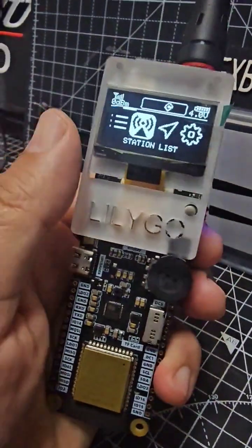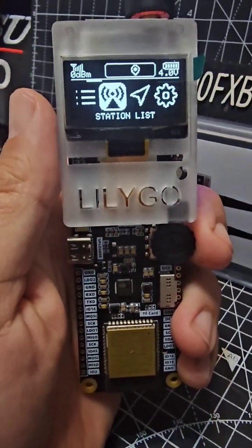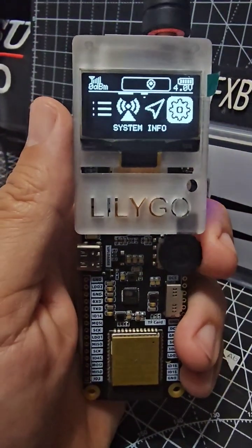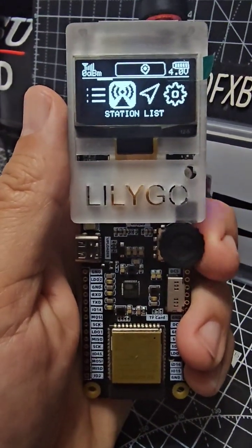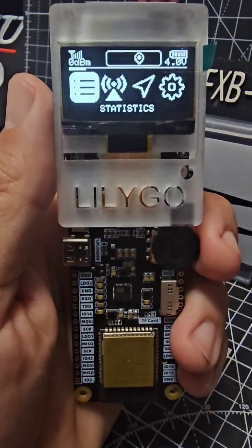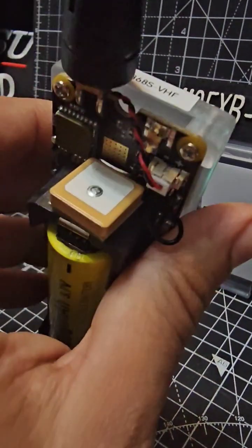It charged up to 100% and now we've got all these different configurations that I'm learning about — system info, GNS, station lists. We haven't even started using it yet. You can see it's got Bluetooth, Wi-Fi, and of course GPS — the GPS module is just here.